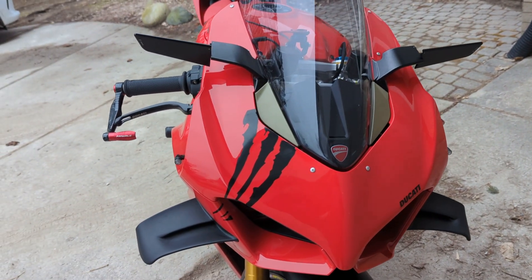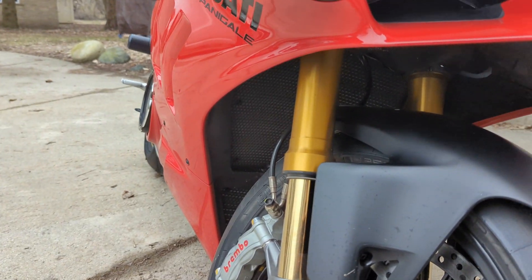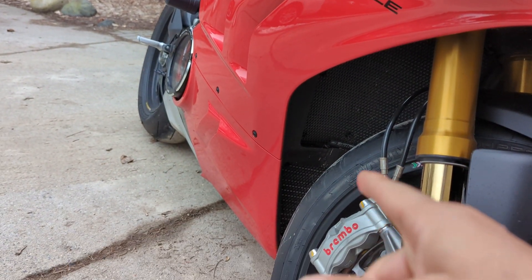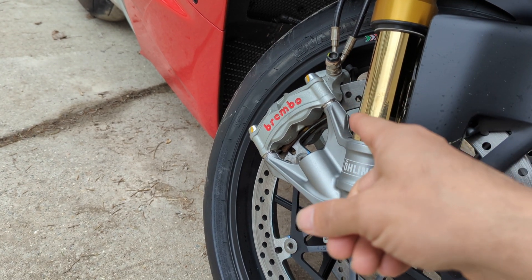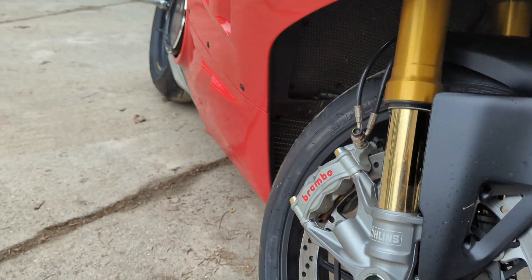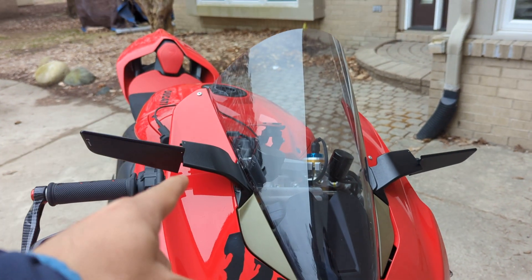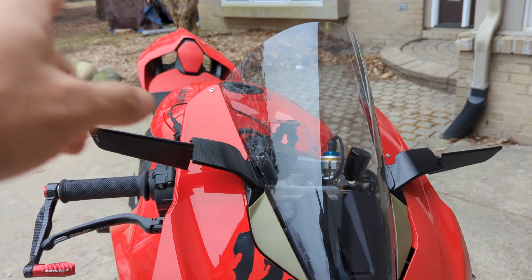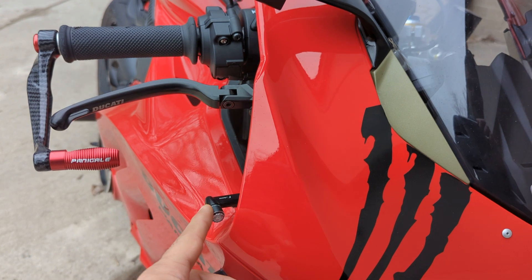Down at the bottom here I got some Evotech radiator guards and oil guards installed. I also removed the reflectors from the caliper and put in the caliper spacers — that took about five minutes at most. Back up on the top, with the turn signals removed, the indicator is also removed, and I replaced it with the Rizoma indicators. They look really nice.